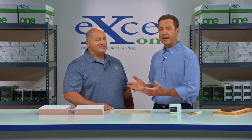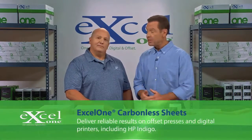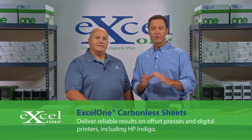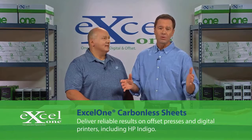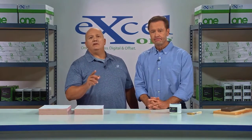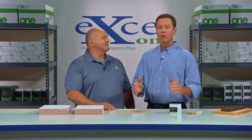Hi, I'm Tom, and this is Todd. We're here to talk about the edge padding process for Excel 1 carbonless sheets. By the time we're done, you'll understand how Excel 1 delivers smooth, runnable formset results through every ply. You want to be sure to keep an eye out for tips and key details at the bottom of your screen — all of them written by Todd. First, let's see how carbonless technology works.